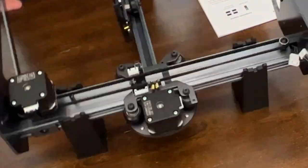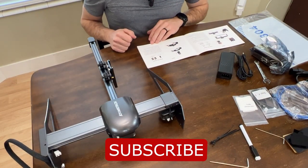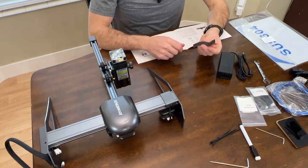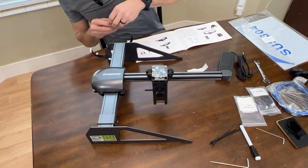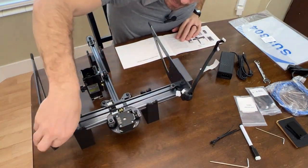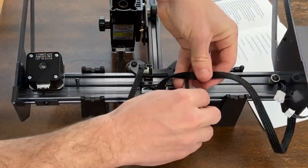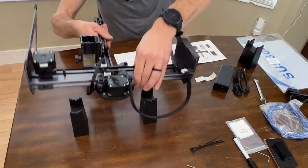Now that I've overcome that adversity, I think now is probably a good time for you to subscribe to this channel. We can go ahead and finish up step number four by sticking these sticky little foam feet to the bottom of our supports. Step number five: cable assembly. I will say these instructions have it pictured pretty clearly how to wire this thing up. It's not very difficult at all, really. So you should have no issues there.